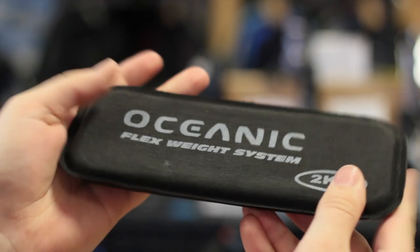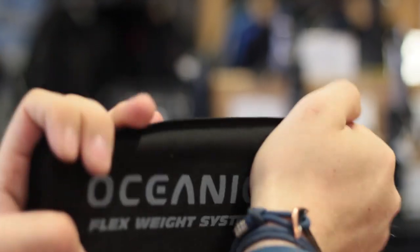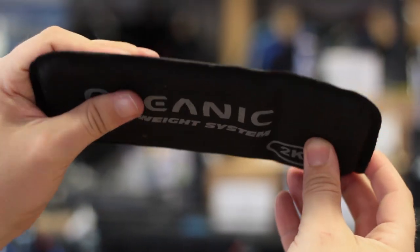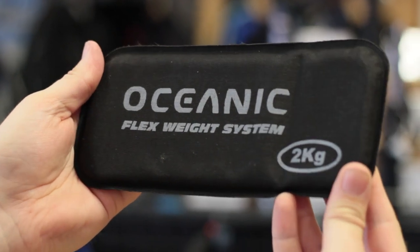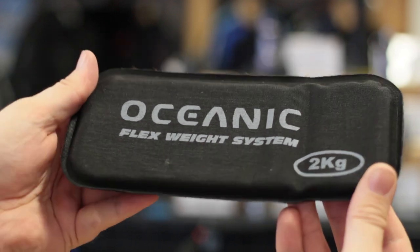Flex weights. Flex weight is the same amount of lead but in a much thinner profile. These are designed for integrated weight pockets in your BCD so they slot in a bit neater, and some of them even have a bit of flex in them so you can bend them to the shape and curve them around your waist.